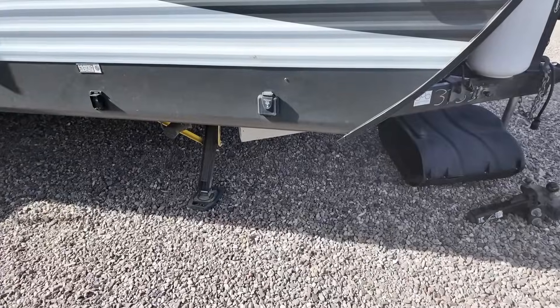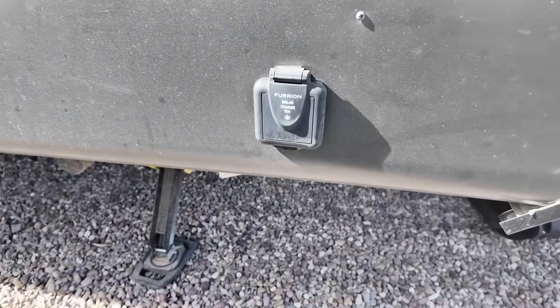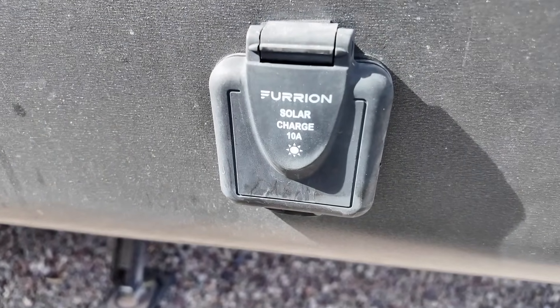A lot of RVs in the last decade or so have a solar charging port on the side where you're supposed to plug in your solar panels. What a lot of them don't tell you is that there is no solar charge controller inside, and you are not supposed to plug your solar panels directly into those things. Plugging directly into that port will cause problems with your battery because nothing regulates the wild amounts of power from the solar panels into the specific amounts needed to properly charge and maintain a battery.